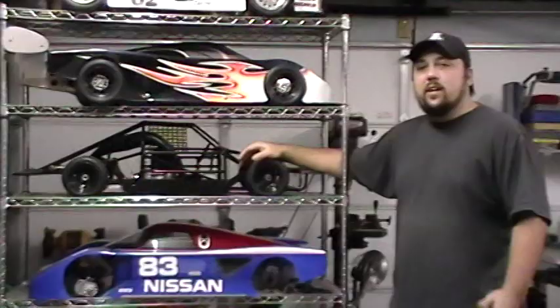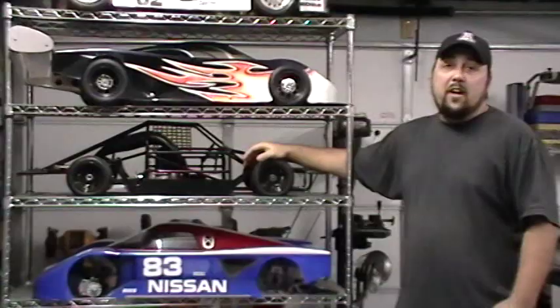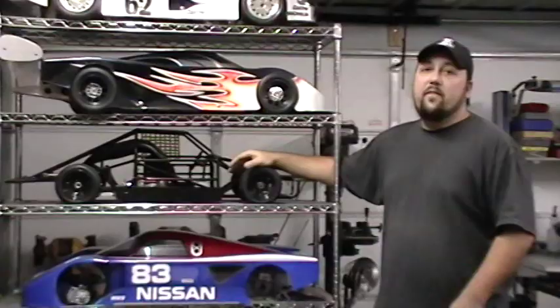Today we're going to take a look at the Dallara Grand National car. This was built by Gary Dallara in the mid to late 90s. Gary Dallara also worked with Vic Edelbrock in the early 90s to build an Edelbrock sprint car that was very popular. After he split off with Edelbrock, he went on his own to build Grand Nationals, sprint cars, and even a Super Modified.